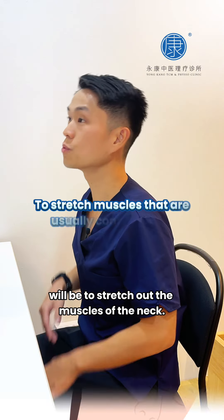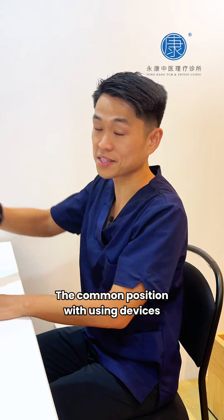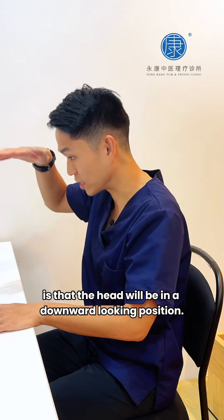The second exercise will be to stretch out the muscles of the neck. The common position when using devices is that the head will be in a downward-looking position.